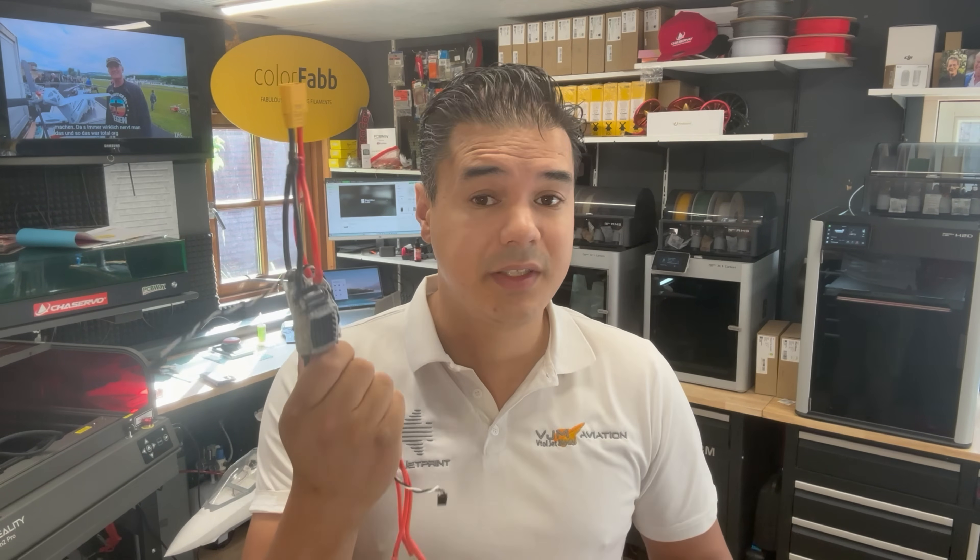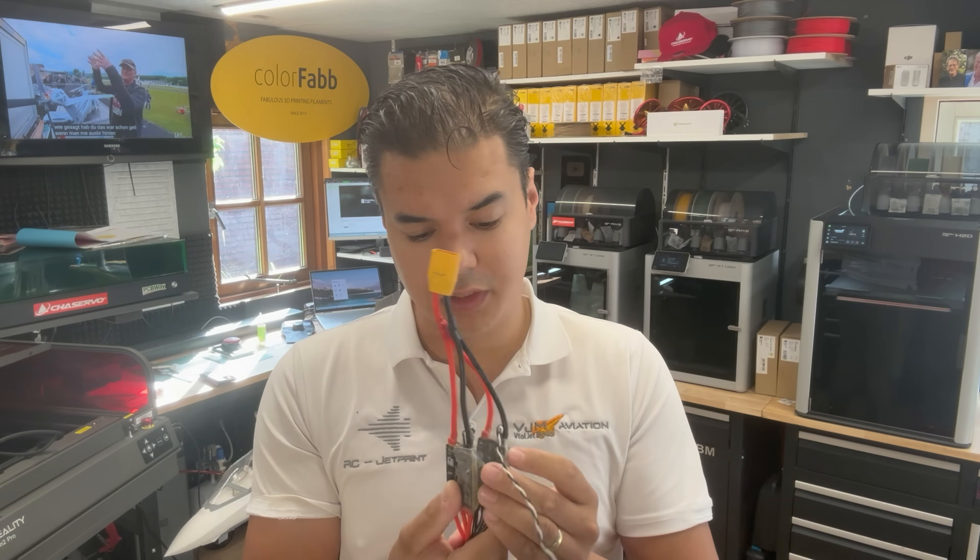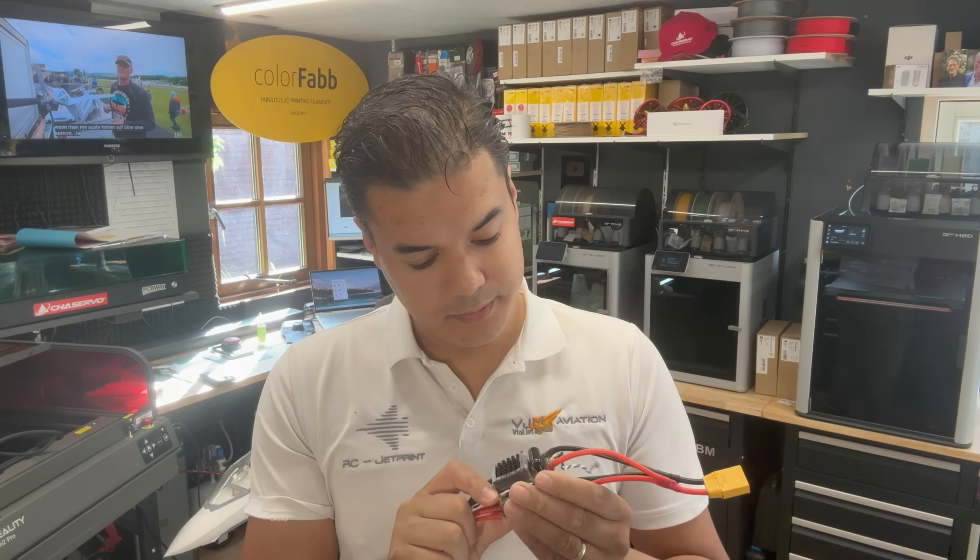Okay guys, while we are waiting for parts for the F35B — the new ESCs — because in the last video the APDs didn't have any airflow and I'm now seeing for the first time that the capacitor is broken. Anyway, so we need to continue our next project. I'm going to go back also to some laser reviews. As you all guys know, I really like doing reviews about laser systems.